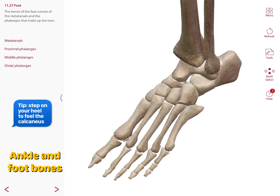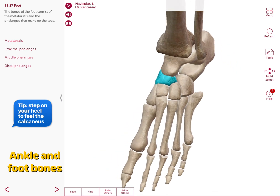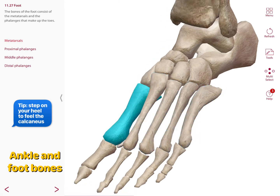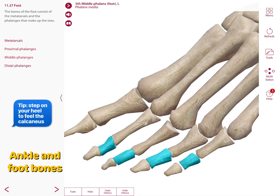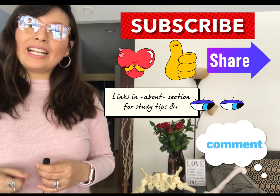The ankle and foot bones include the calcaneus (your heel) most posteriorly, then the talus, the navicular, and from medial to lateral: the medial cuneiform, intermediate cuneiform, lateral cuneiform, and the cuboid. The foot also contains metatarsals — metatarsal one is closest to the big toe, numbered one through five — and the phalanges: proximal phalanges, middle phalanges in the four smaller toes, and distal phalanges in all five toes.